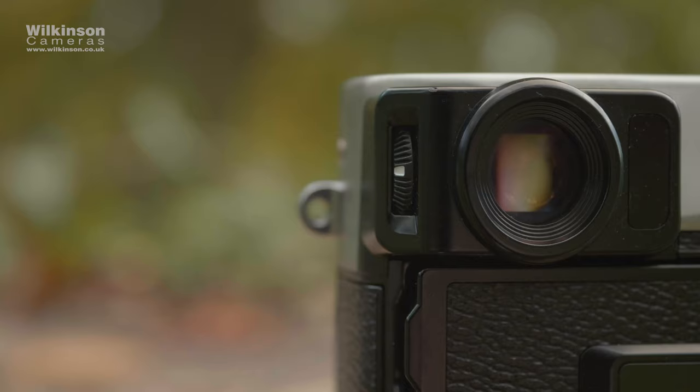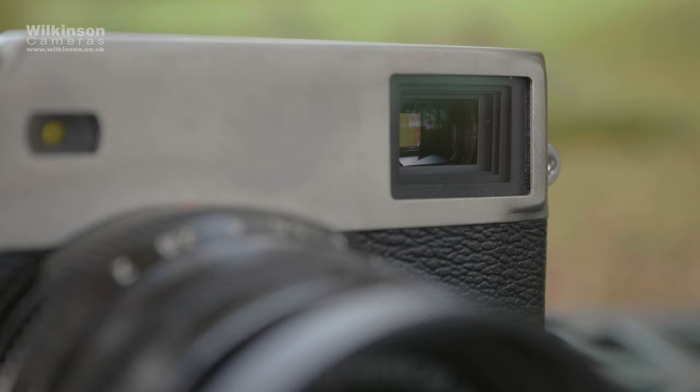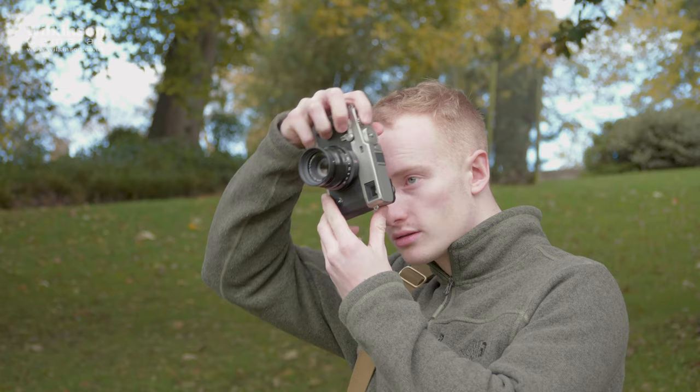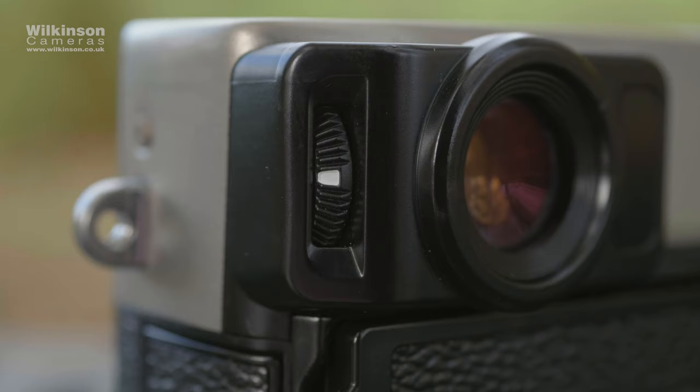The camera still uses Fujifilm's amazing hybrid viewfinder, which allows you to quickly switch between the optical and electronic modes. The optical viewfinder now features a larger angle of view, redesigned optics, and less distortion for a clearer view. The electronic viewfinder is now an OLED screen with more resolution, improved contrast, and a wider colour space for better colour accuracy. Fujifilm have also addressed the diopter issue found on the X-Pro2 — the previous diopter could easily be knocked and changed by accident. The X-Pro3's diopter is now housed within the body.